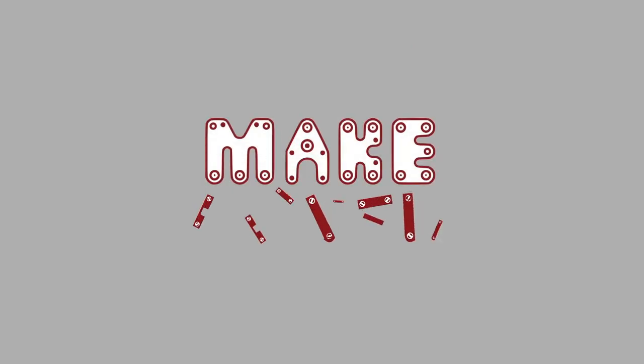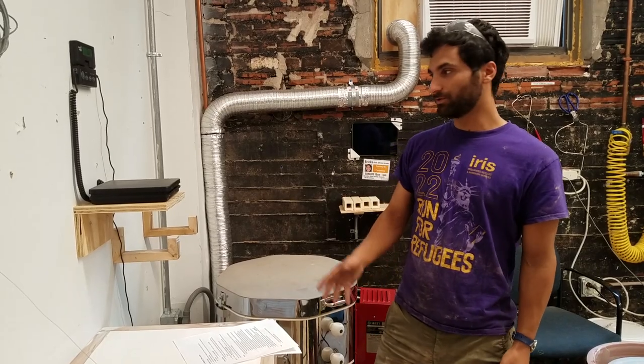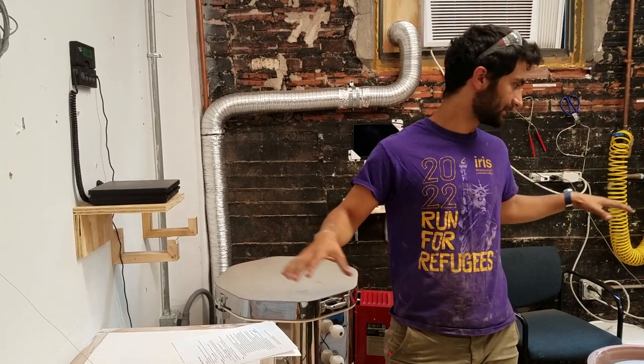Hi all, this is the badging video for the pottery area here at Make Haven. We're going to do a quick tour of the area to see all the bits and pieces of this little pottery corner.